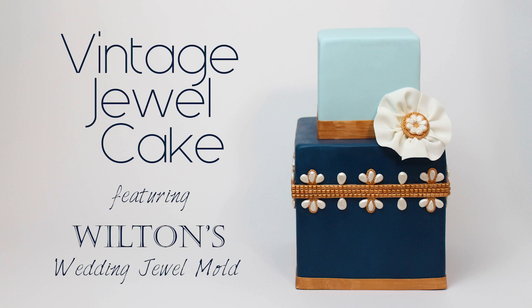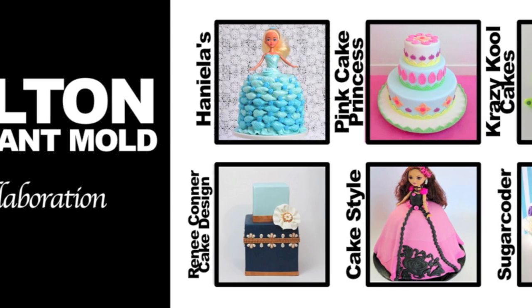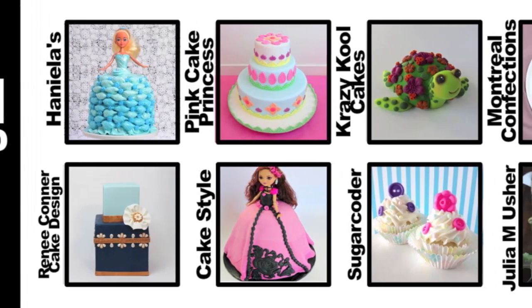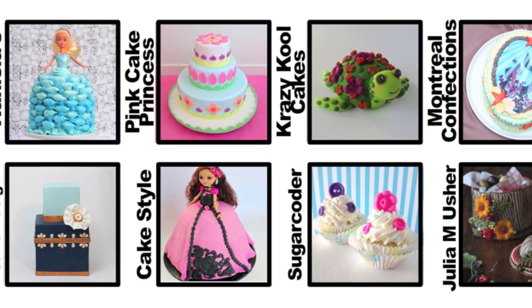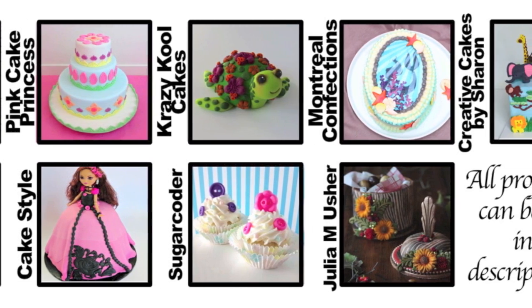Hi everyone! I'm Renee and welcome to my YouTube channel. In today's video I'm going to show you how I made this vintage jewel cake. For this video I teamed up with a bunch of my YouTube friends for a collaboration featuring Wilton's fondant molds collection. I will have a link for the entire playlist at the end of this video or you can find links to each individual project in the description box below.